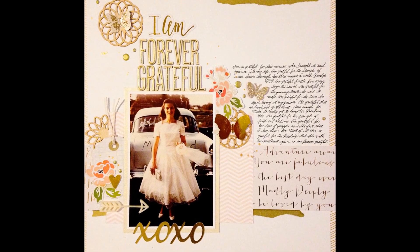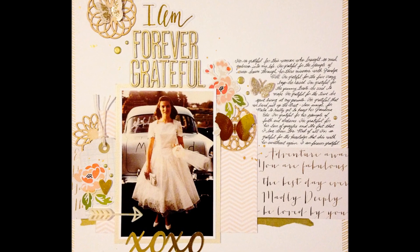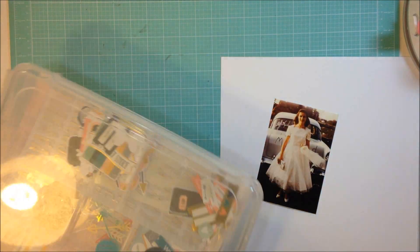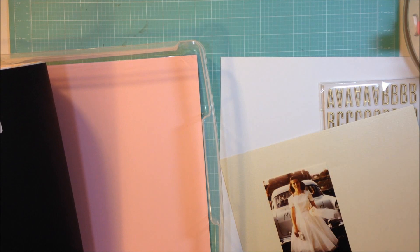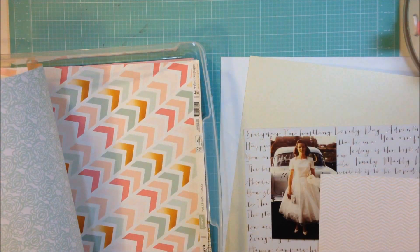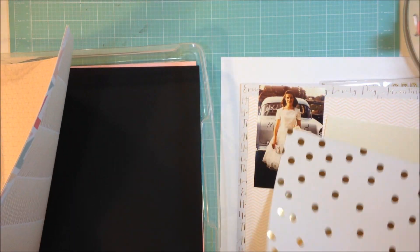Hi there, it's Jen and I'm back with another process video. I'm using the April 2015 Scraptastic Darlene kit and I'm using this photo of my grandma on her wedding day. It's just a really pretty photo and the colors of this kit are just soft and pretty, so I thought they would be perfect for scrapbooking this photo.